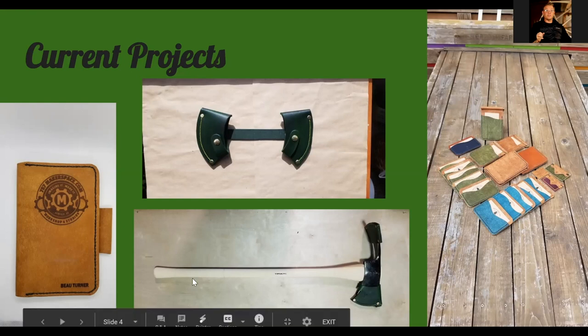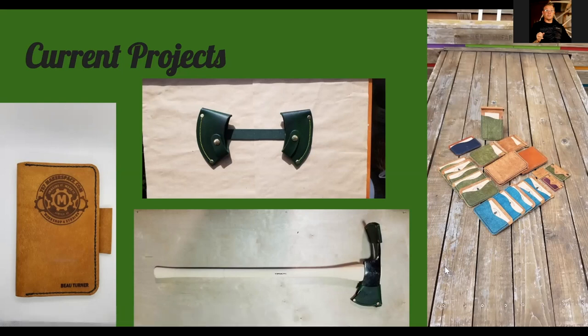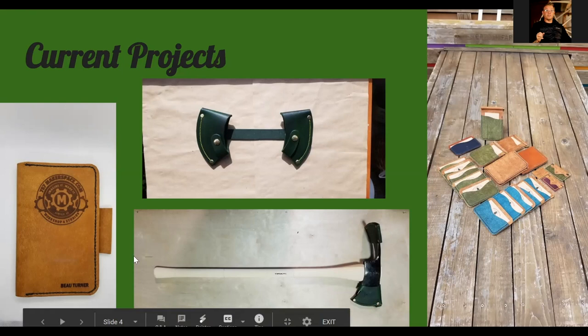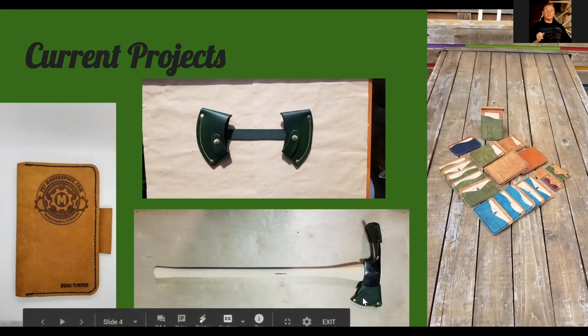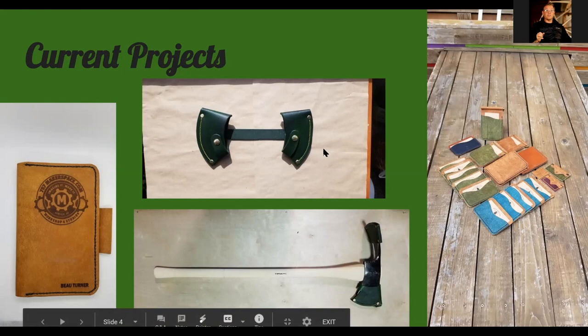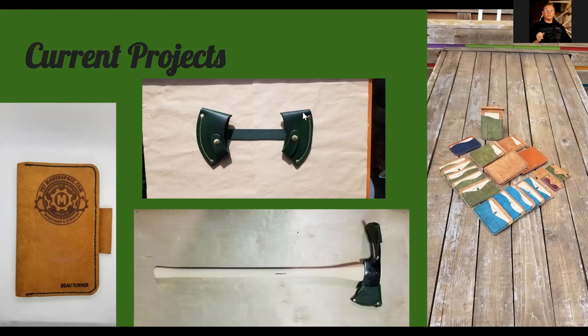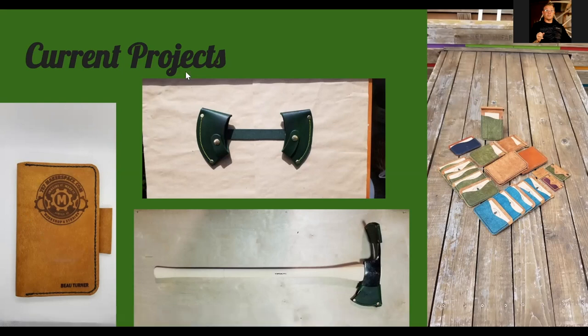This is another project — a Pulaski for one of my buddies doing fire work out in Wyoming, on a 40-inch hickory handle from a guy in Tennessee. I custom fit it to the head. This is a newer version — forest green with copper hardware for some pop. I also have a friend from New York who had a throwing double-bit axe and wanted a double sheath with a connector so it doesn't get lost — two separate sheaths that button together with a strap in the back.